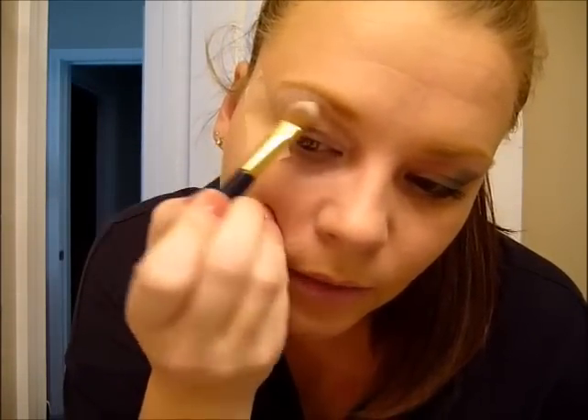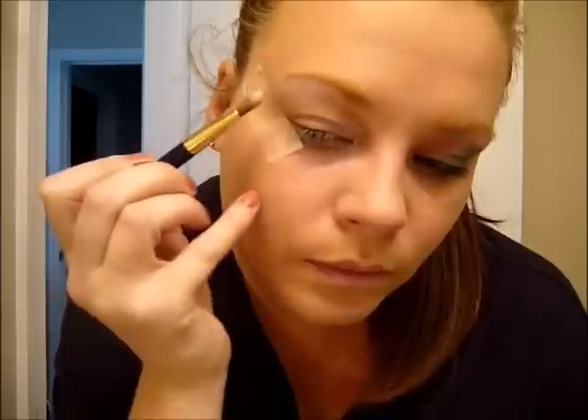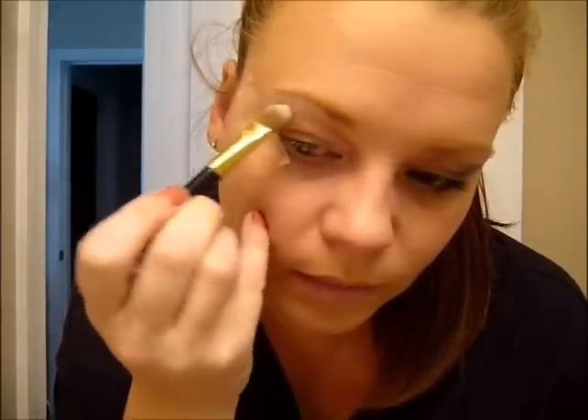I had a little bit of green stuck in the brush still, but that's okay. I'm just using this Tarte brush that came with the palette — it's actually a good little brush. So just white on the inside and then white up by your brow, your defined brow. Next, use the pink and really pack the color on.